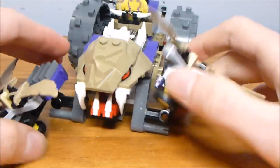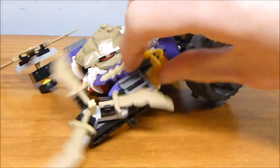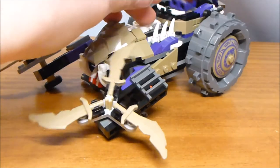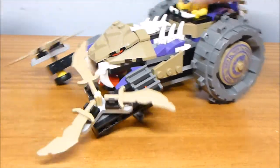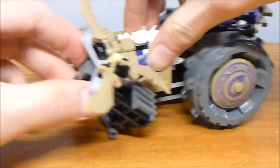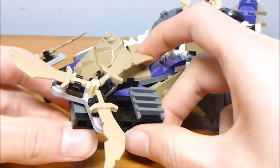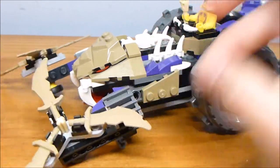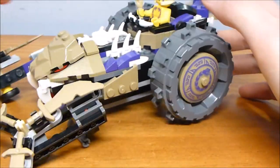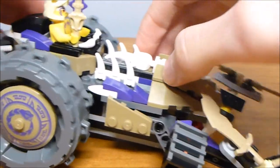The blades on the front are part of the most significant action feature. As you drive it back and forth, the blades will spin — I think that's a cool-looking feature and it works well. It's actually just gravity-driven: one tire on the bottom hits the ground and as it does that, it spins the wheels. It's a perfectly fine feature, works pretty well, and it's also super simple, which is a plus.